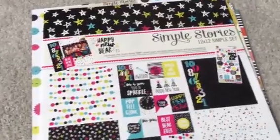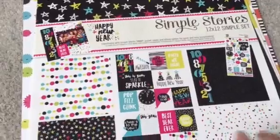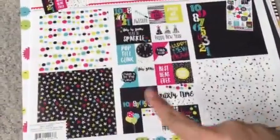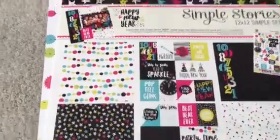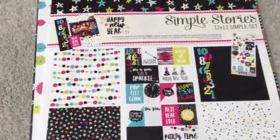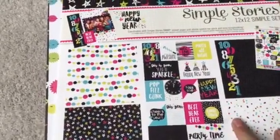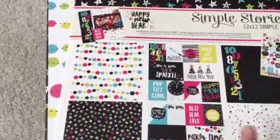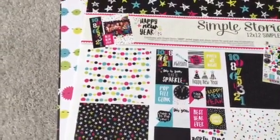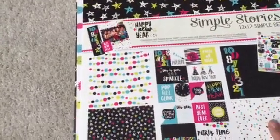I won two of the mini kits, which they're calling Simple Sets. Basically you get three pieces of 12x12 cardstock, one being a cut apart, and they also get stickers. I looked at scrapbook.com to see when these are coming out, and according to them they should be out soon. It's October 2016, so being mid-October, they should be out pretty soon.